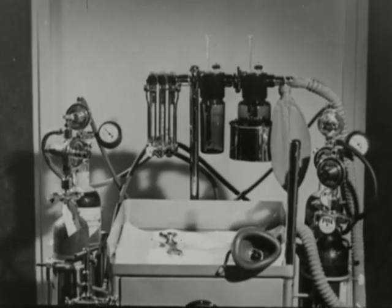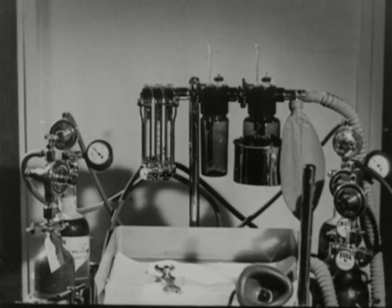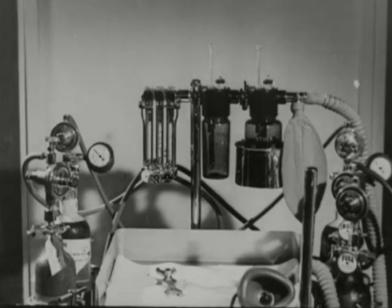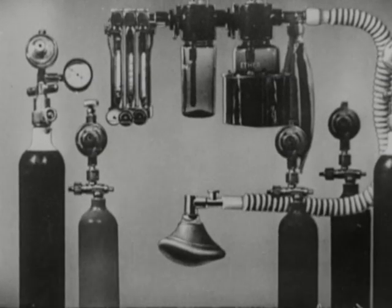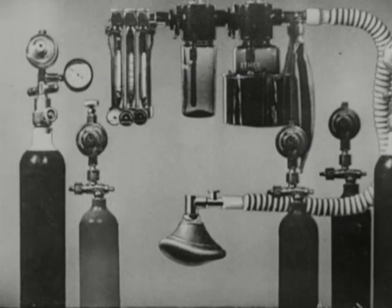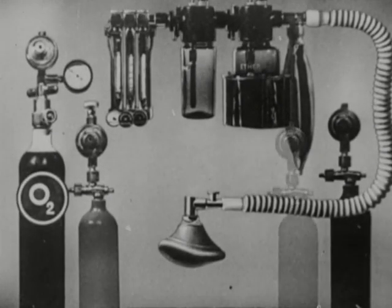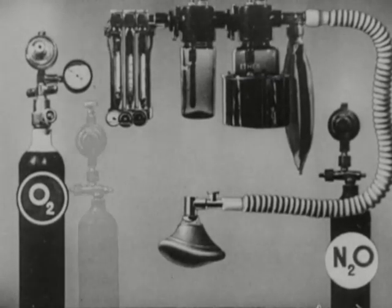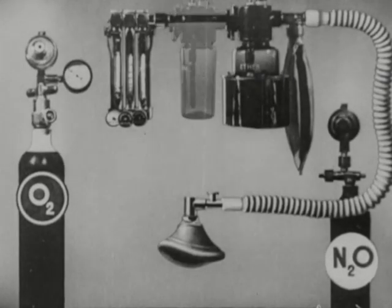This film explains the working of a typical apparatus designed to deliver a continuous flow of nitrous oxide and oxygen, to which ether can be added as required. This diagram shows the general working of the machine. For simplicity, we're removing the spare cylinders, leaving one cylinder of oxygen and one of nitrous oxide. The carbon dioxide cylinder can also be disregarded, and so can the chloroform bottle which is often provided.